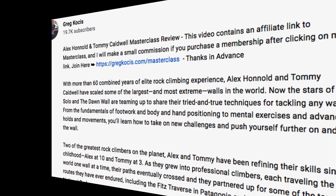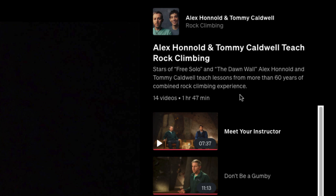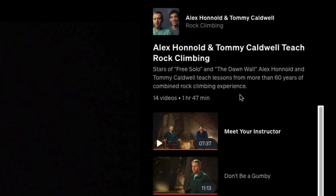Let's get right into the video overview. This class has 14 videos, one hour and 47 minutes — practically two hours — and a downloadable workbook as well. They go over a lot of different things. Me personally, I've never gone rock climbing or to a rock climbing gym, so I found a lot of valuable information here for something I might be interested in doing in the future. I live in New York City — there are gyms and places you can explore wherever you're located.